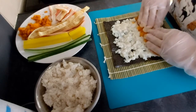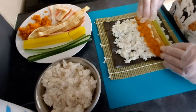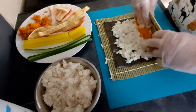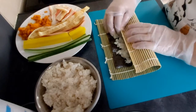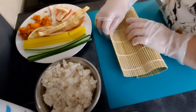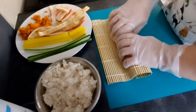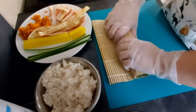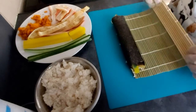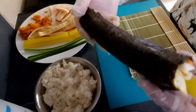Everything is on the rice. I usually push them down a bit so that they stick to the rice, and then we just really nicely and carefully roll the whole thing up. Push them a little bit together. And here you go, our kimbap roll is ready.